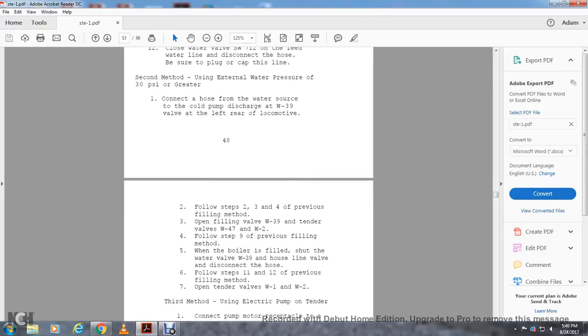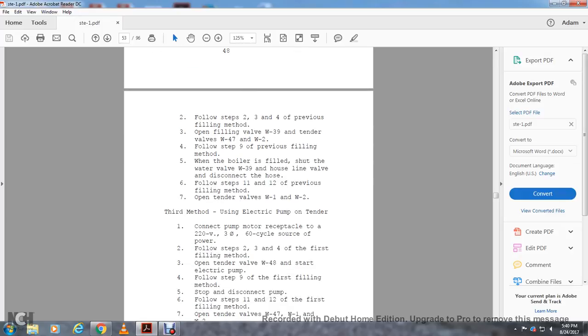Open tender valves W-1 and W-2. Third method: using electrical power from the tender. Connect the pump motor receptacle to a 220-volt, 3-phase, 60-cycle power source. Follow steps 2, 3, and 4 of the first filling method. Open valve W-40 and W-4-80. Start the electrical pump following step 9 of the first filling method. Stop the pump and disconnect when filling is complete. Follow steps 11 and 12 of the first filling method. Open tender valves W-4-7, W-1, and W-2.